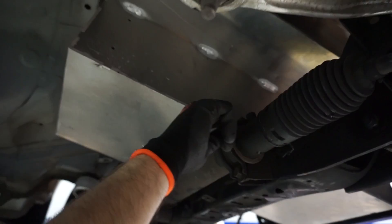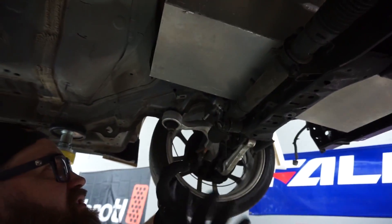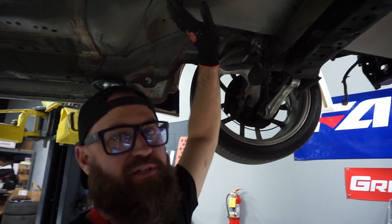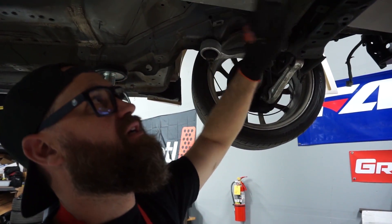We're definitely going to want to make some clearance. I hit this a little bit with the hammer and moved it over. We'll probably shave that down and we have to shave the front mount on the core support a little bit to give us a quarter inch of clearance. Keep in mind this is not going to be suspended — this is going to be hard mounted to the chassis. This is not going to have any movement.